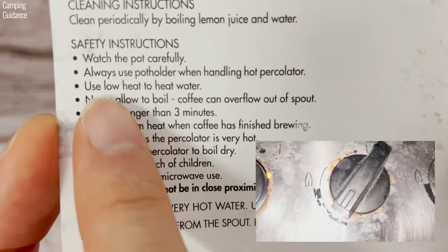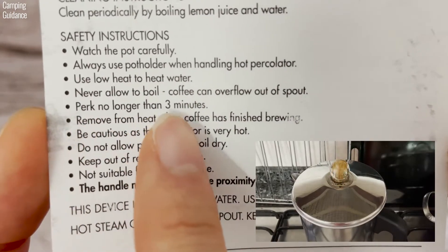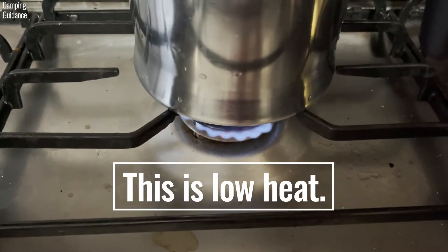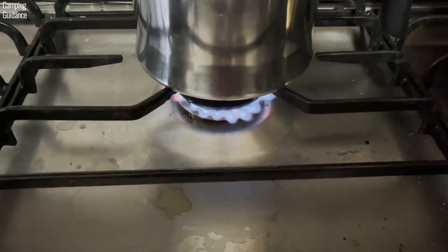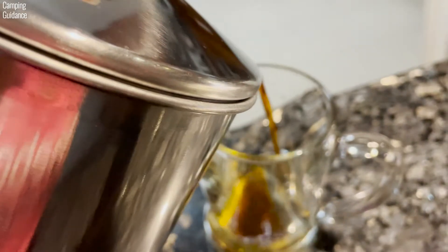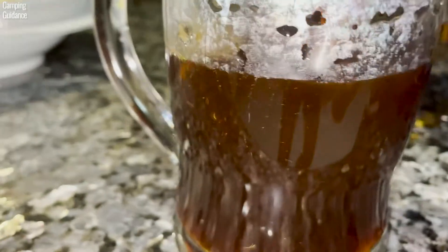When on the stove, Primula recommends using only low heat and percolating for no more than 3 minutes. I tried this, but after 20 minutes of waiting for the water to boil on low heat, I just gave up and put it on medium heat instead. The waiting time is just so long on low heat, and 3 minutes of perking made the coffee taste a bit underextracted to me.